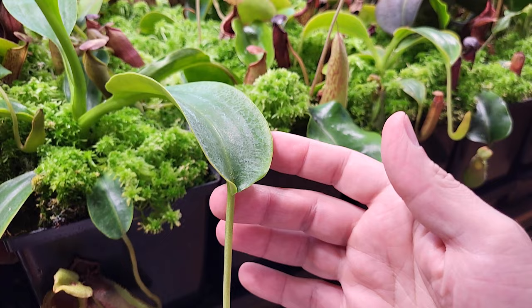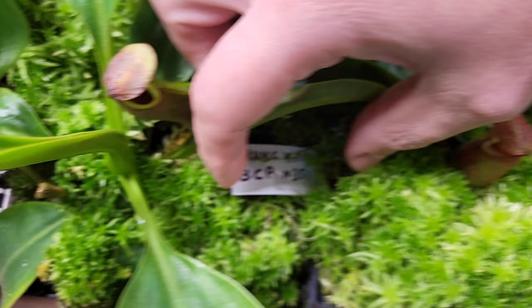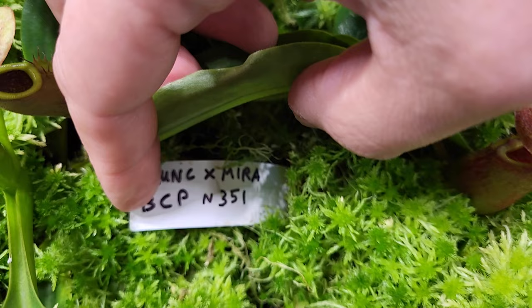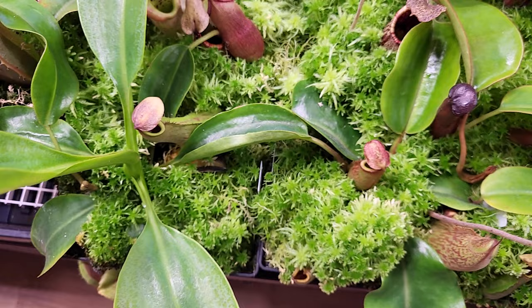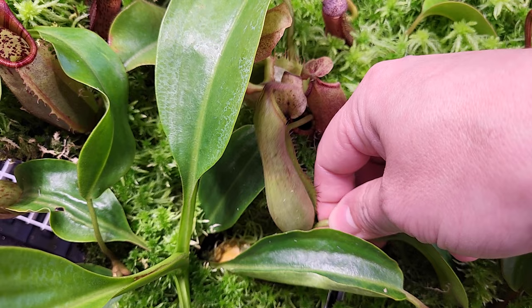Besides that, that's my biggest Truncata by Mira, but I broke the tendril because I was too impatient. It's a pretty strong grower — Truncata probably helped. For now it's hard to see the influence of the Mira, except the fact that the pictures are angled, not really straight.